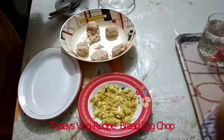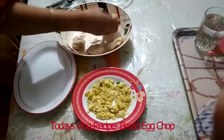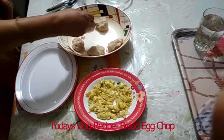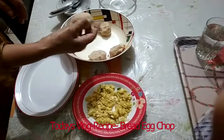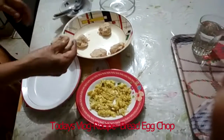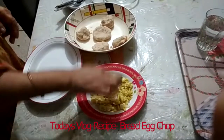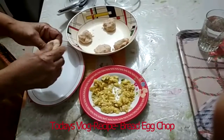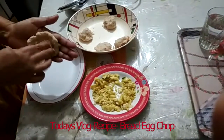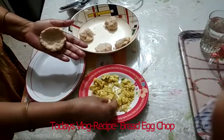Take the crumbled egg and mix it well. Wrap the egg mixture in the bread, shaping it tightly so the filling stays inside the bread coating.